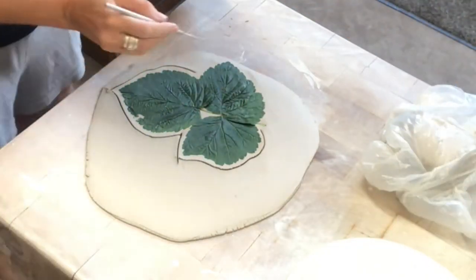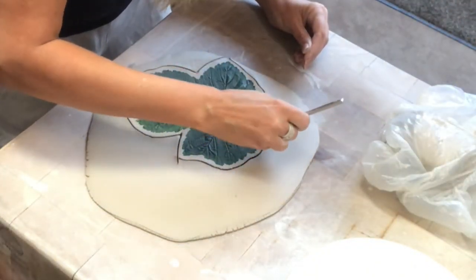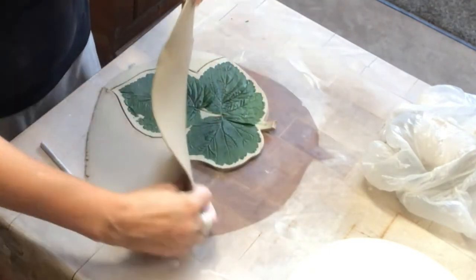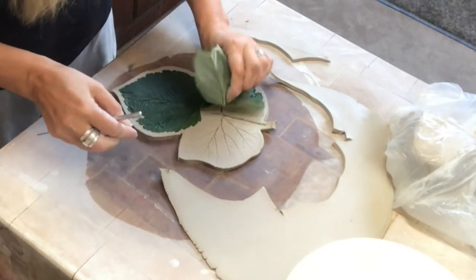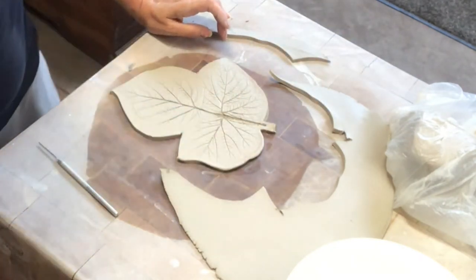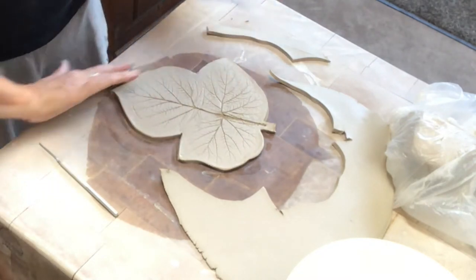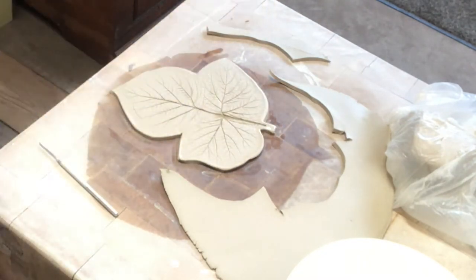At the same time I'm also doing a candle holder. I've pressed down a leaf from the garden and I'm cutting out the shape, then taking off the leaf — and there I have a nice shape with a nice imprint of the leaf. That is the first step.